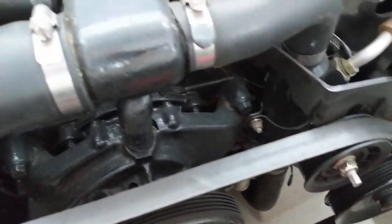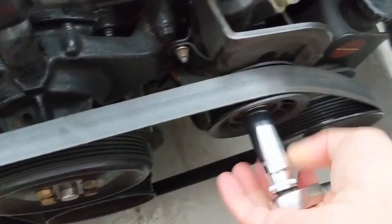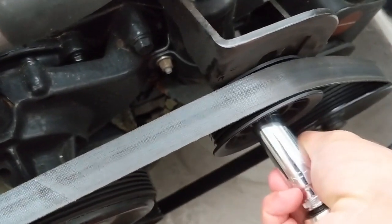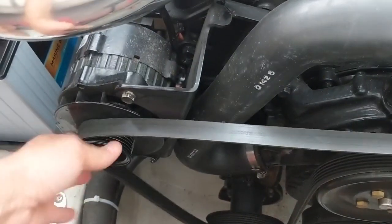Next thing you want to do is undo the tensioner. On this motor it's right here. All we're going to do is loosen up this bolt. The back has a little gear that holds it in place from top to bottom, so when you're putting it back, set the tension and then tighten the bolt up. Right now we've got the belt loose and you should be able to pull it right off.